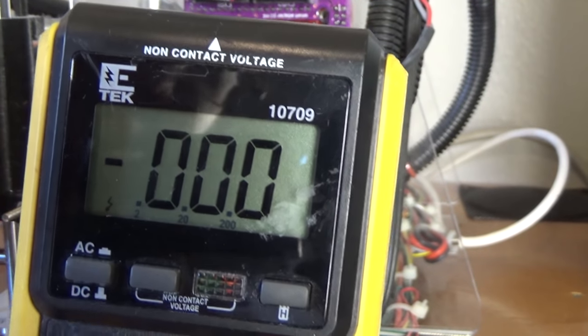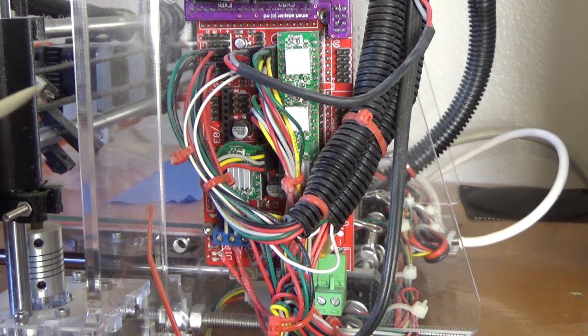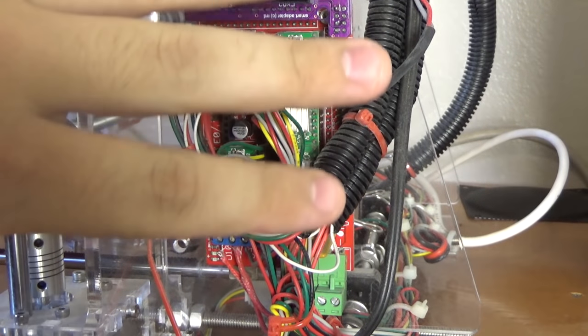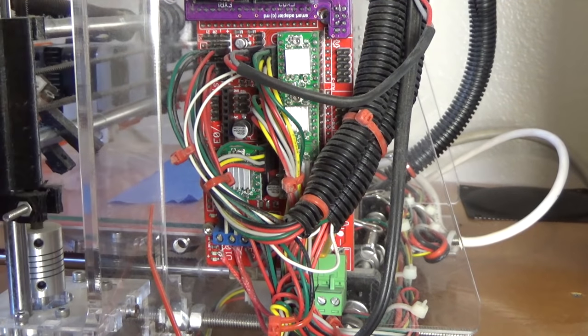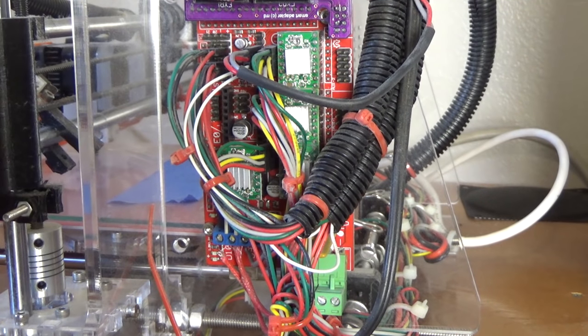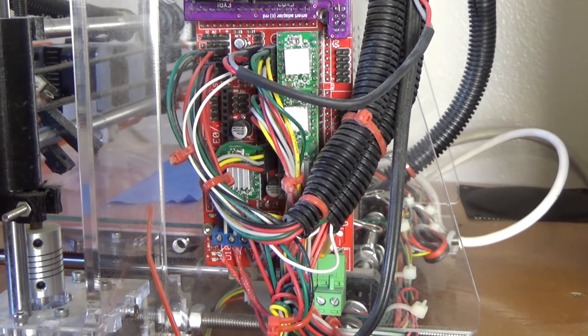Now that you've got the screwdriver and the multimeter set up, first make sure your printer works. This should be the step you do after you've printed test prints — you could even print on stock settings for a couple of weeks before doing this. If you haven't set up your printer yet, go ahead and skip this. Get it printing reliably first, then set these stepper drivers. If you haven't started the printer yet and you do this, you'll just be confused.